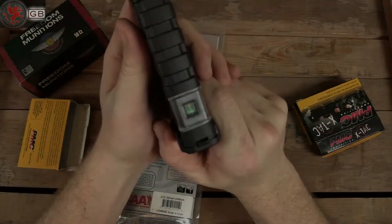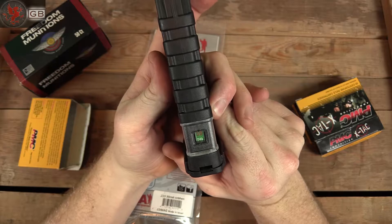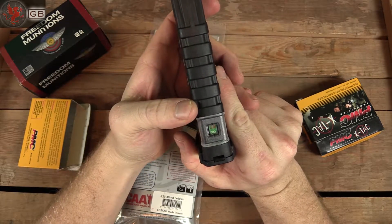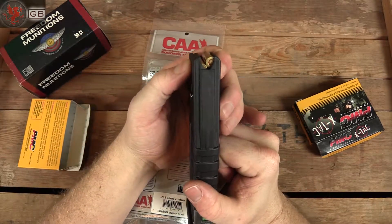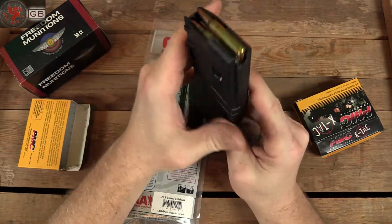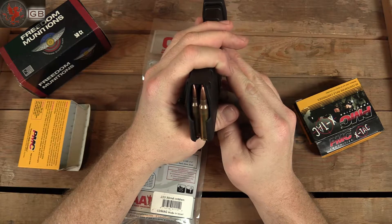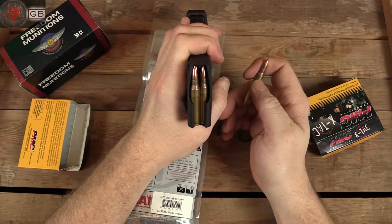An interesting feature is that the number 30 is red, which I think is great considering 30 is typically overloading one of these magazines — even though they can hold 30, you might have feeding issues. While I loaded it I did feel some stretching and stressing at the top. This is an all-polymer mag; there's no metal reinforcement inside of it. How that will do long term I do not know. It certainly feeds off nicely.